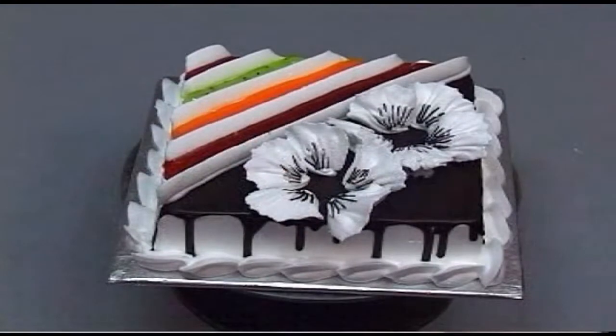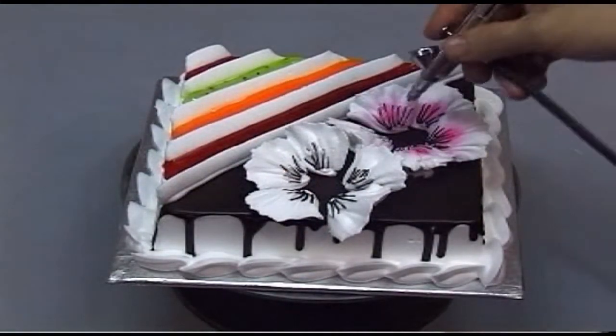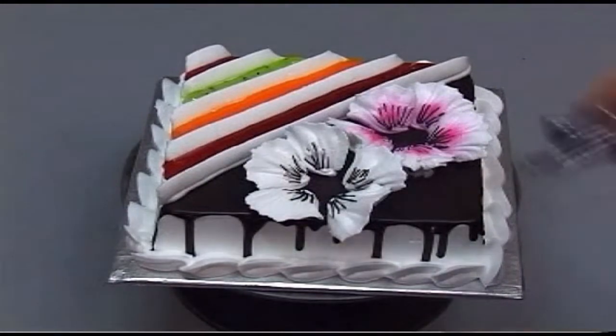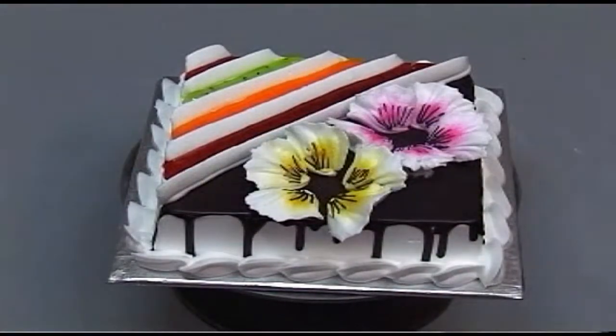Let's take all this color to the petal by using the airbrush and yellow oil-based color to decorate the other flower. Then use white color cream to squeeze out the petal flower.